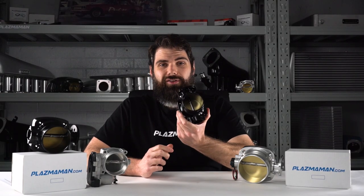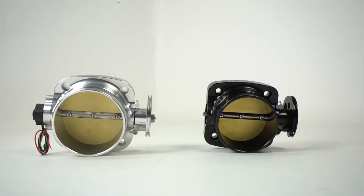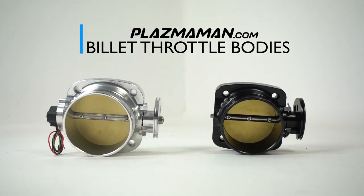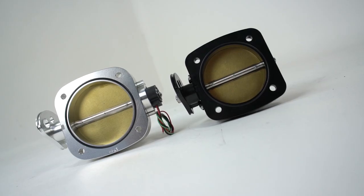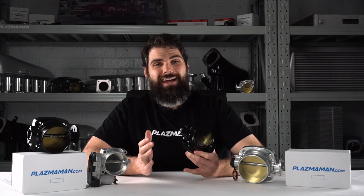Your car's manufacturer has spent a lot of time getting the right size throttle body matched to your engine, but that doesn't mean there isn't any room for improvement, and that's where these Plasma Man Billet throttle bodies come in. You might be surprised to know that your factory throttle body can actually handle a fair bit of horsepower — case in point, the Falcon XR6 Turbo. We've seen the factory throttle bodies on these engines handle anywhere up to 800 horsepower.